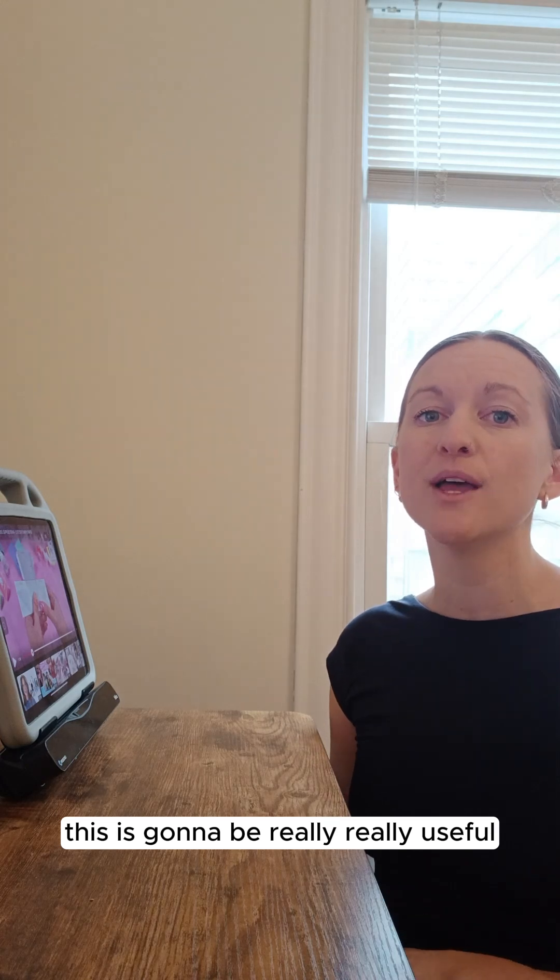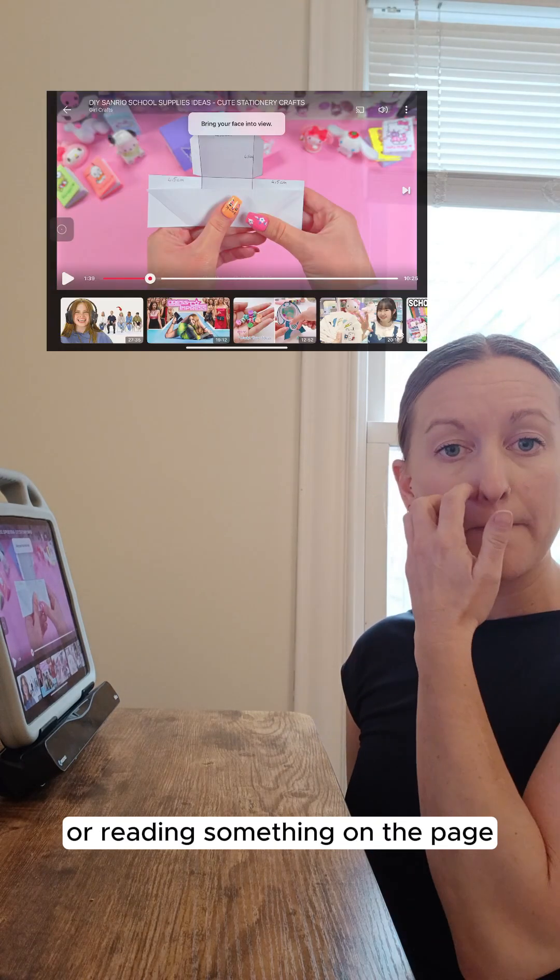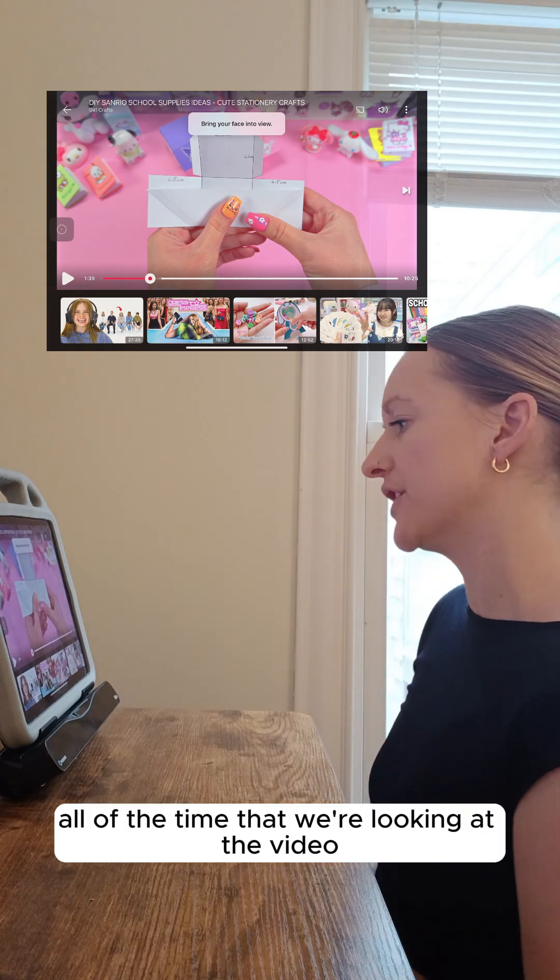This is going to be really useful when we're doing something like watching a video or reading something on the page, because we don't want to be clicking all of the time that we're looking at the video.